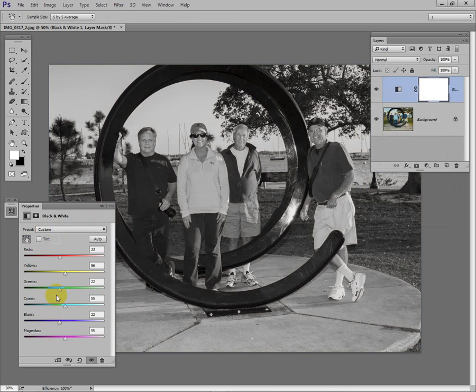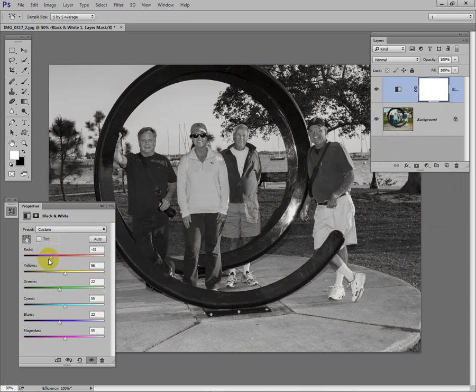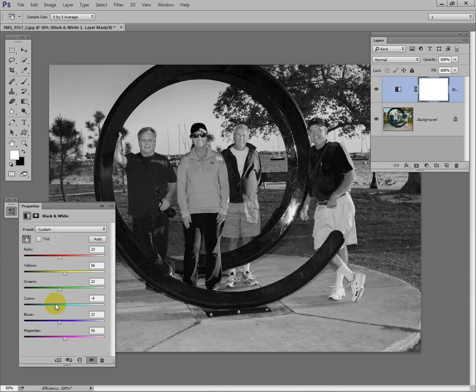One thing to mention: we can move the sliders to change the colors in the photo. As I move the red slider to the right, everything red gets brighter; to the left, everything red gets darker. That works for the other colors too. I'll hit Ctrl+Z to put it back where it was. With the cyans, same thing — everything cyan gets brighter or darker — so you can fine-tune it the way you want.